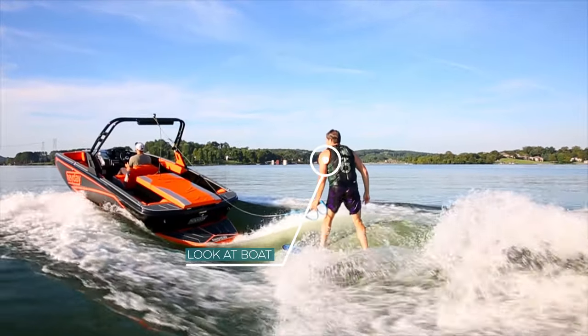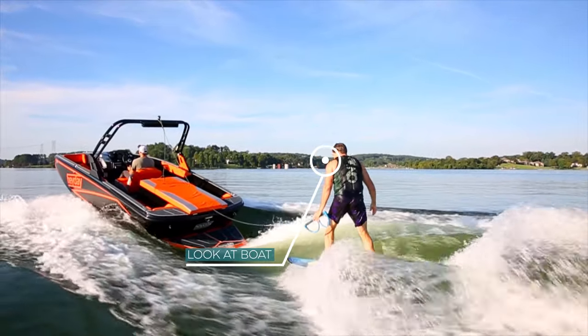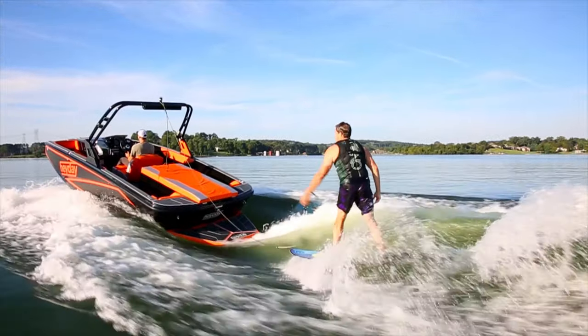Don't worry about throwing the rope if you're just learning — there's a time for that. Once you're up, let the boat pull you if you're just learning.